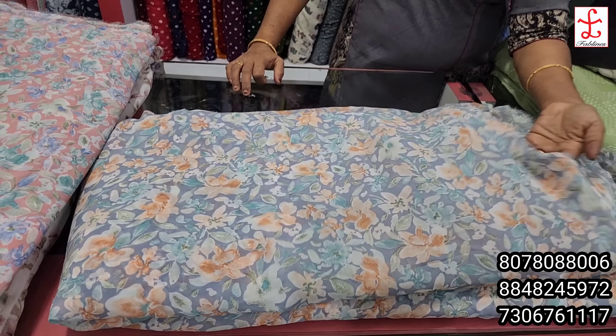This is a plain color. You can set the video up here — this is the screenshot. I will show you a screenshot. If you want to show the video, you can show the video on the phone. You can see the screenshot on the screen. 50 inch width, 100 rupees per meter. This is 4 meters.